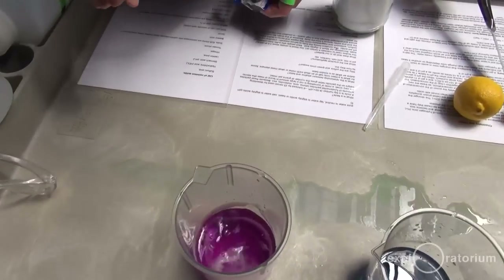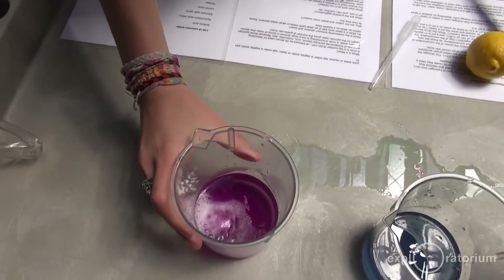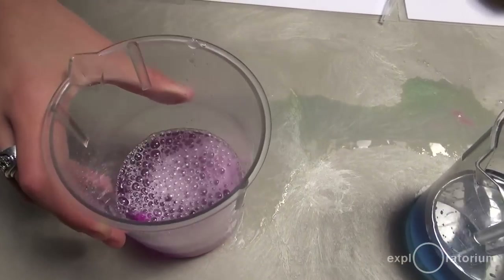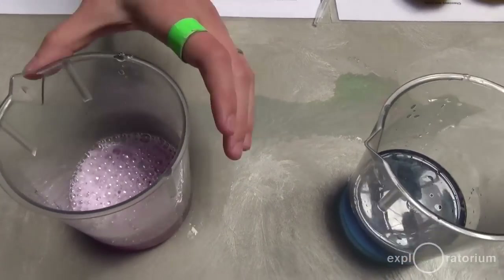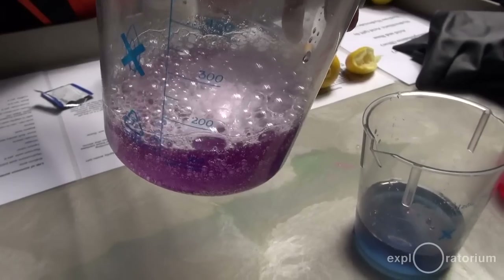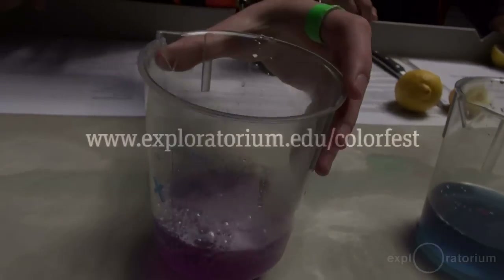Another thing we like to do is help disprove some myths. We have some effervescent tablets, and these are supposed to be antacids, so you would think that they're basic. However, when we try this out, as you can see, the cabbage juice does not turn blue — it turns a lighter color, which usually means acidic. If you want to learn more about Color Fest or the Exploratorium, go to www.exploratorium.edu.